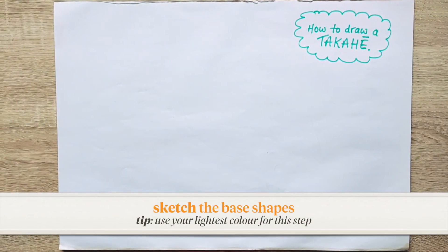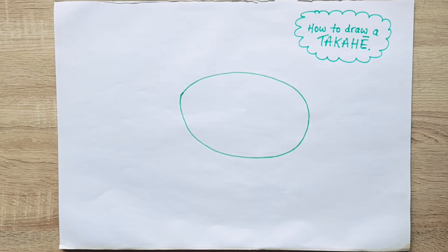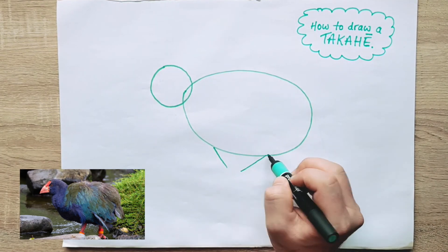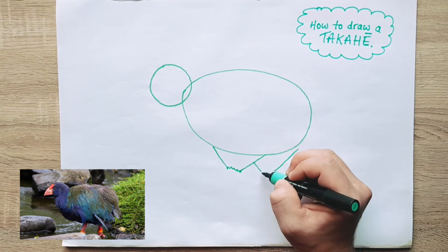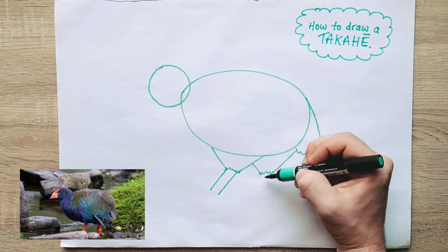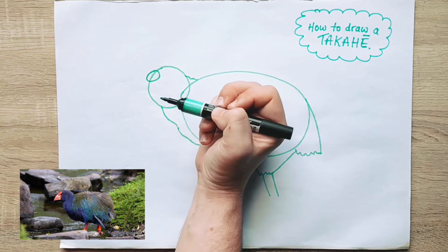First off, we're going to sketch out the base shapes using our lightest colour — I've got this light green. I'm going to do an oval for the takahe's big body, a circle for the head, and then two overlapping triangles underneath to give our takahe big powerful legs. For the tail, we'll do a little curved line and some scruffy feathers. Then just four easy lines to give our takahe legs. Connect up the head and the body using little squiggly lines, and then we're going to draw out the beak.